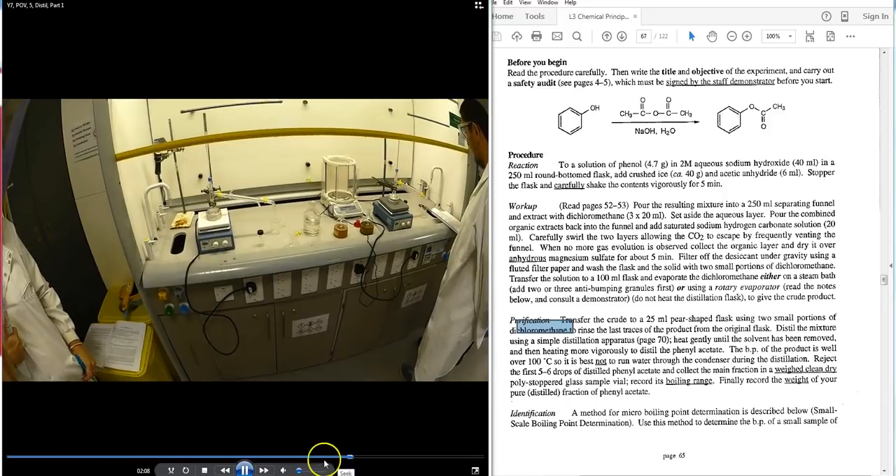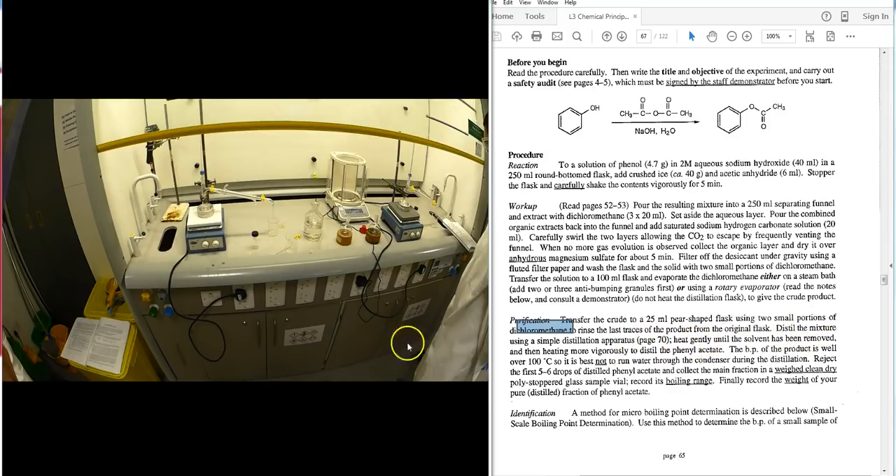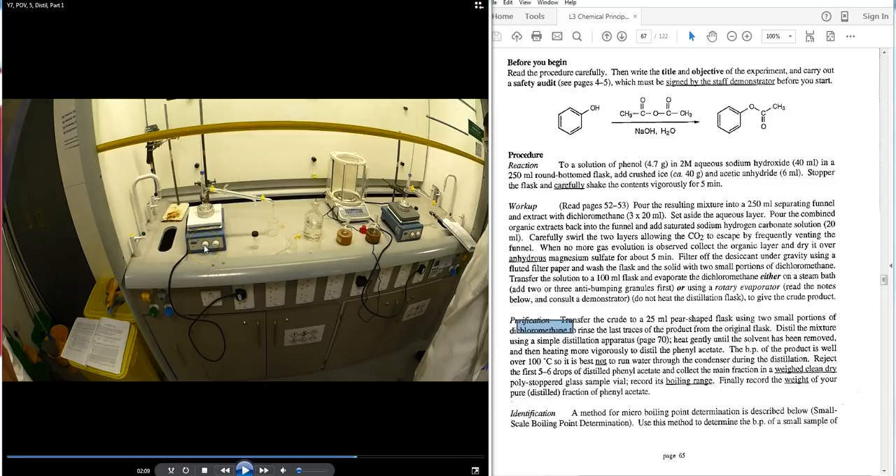It is noted that these students are doing the distillation without water flowing through the condenser. This is not the correct approach — water must flow in and out of the condenser. The correct procedure is to set up for distillation with the water cooling active.